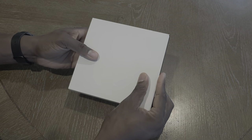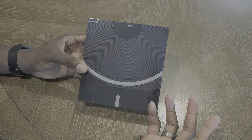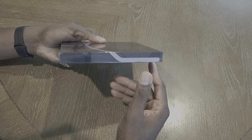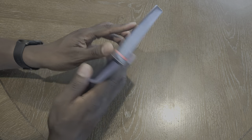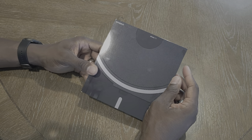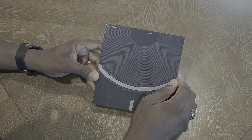Welcome back, guys — Shaman J here. This is the Nothing Phone 1 and I finally got my hands on it. Pretty eclectic box, it's super thin. We're going to crack this open — there's a little red tab to pull it open. This is the 8GB/256GB version; it comes in different versions, and apparently there's a 12GB version as well. It has a 4500mAh battery inside and a 1080x2400, 6.55-inch display.